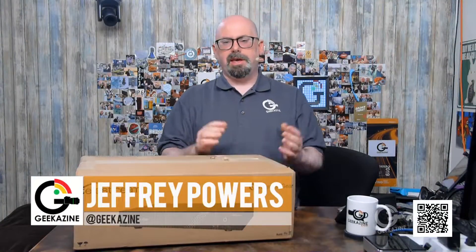Jeffrey Powers here from Geekazine — Think Magazine, put in a Geek. You can find me on YouTube.com/Geekazine, Twitch.tv/Geekazine, and Facebook — Think Magazine, put in Geek. If you understand that, you're good.